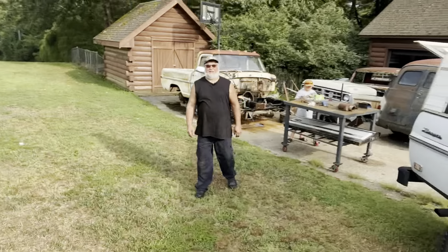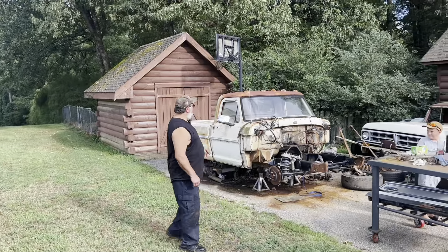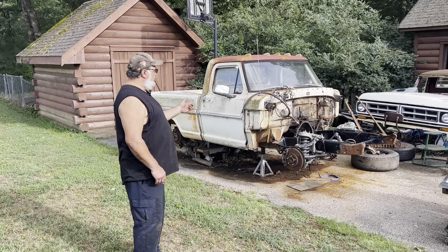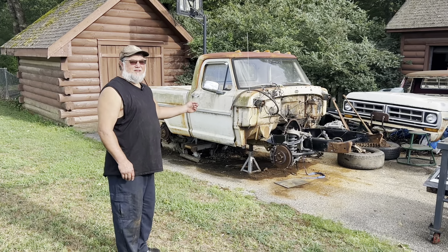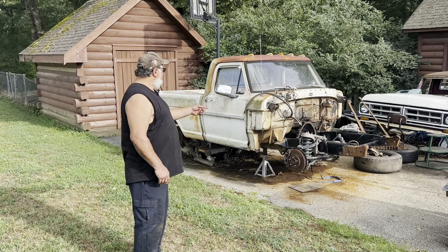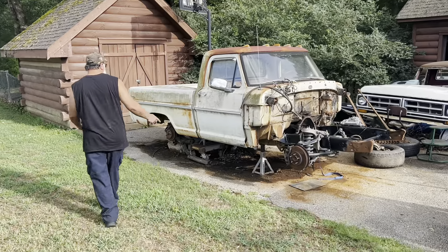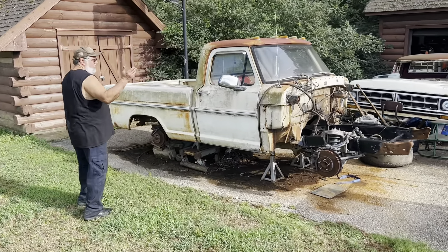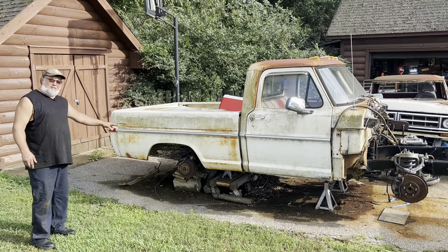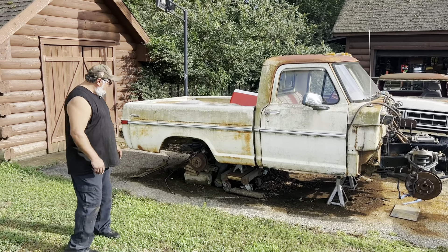Well, I got a few projects already started before me and John started this whole crazy journey. The first project is a '71. I already Crown Vic'd it. This is kind of going to be a road course truck because I'm going to whip John's Mustangs with it — try to anyway. I got a 2011 front end and a '98 Mark VIII rear end I'm going to put under it. It's not done by any means, it's just kind of loosely sitting underneath.